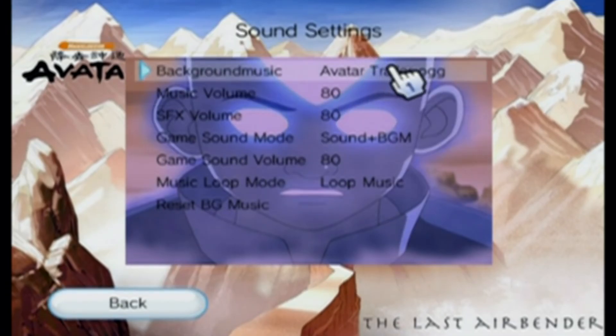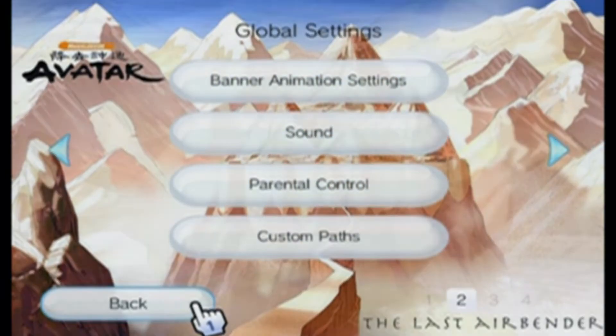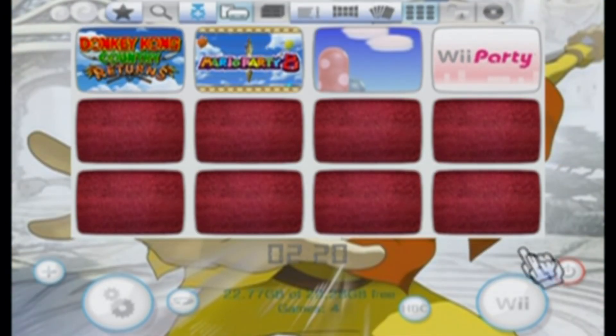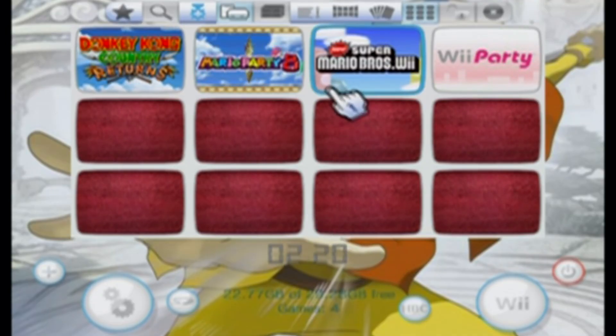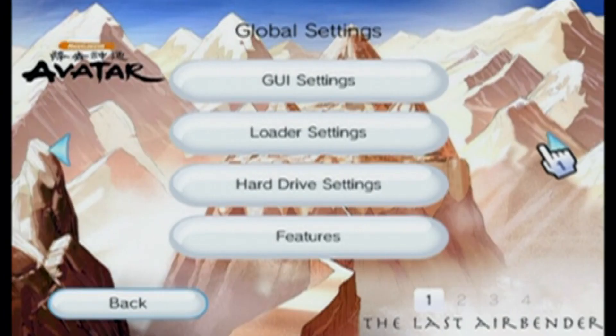Now that is cool! If we go all the way back, we now have an Avatar themed USB Loader. If you found this video helpful, please leave a like and leave a comment if you run into any issues. If you want to learn how to install a Wii Menu theme, I'll link a video for that in the description. I hope you enjoy your new themes — I'll see you on the next one. Take care.